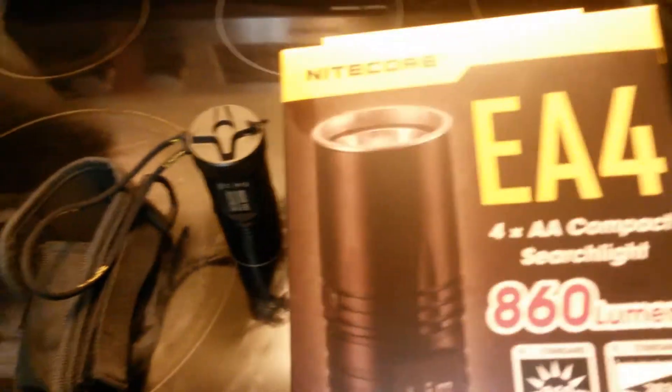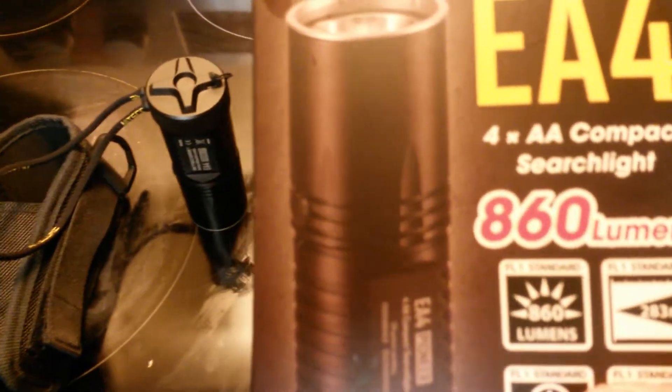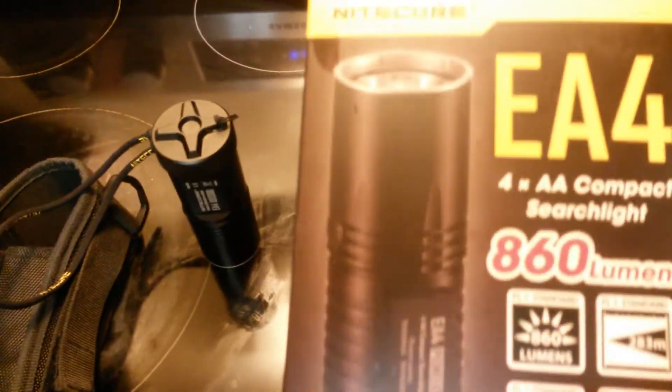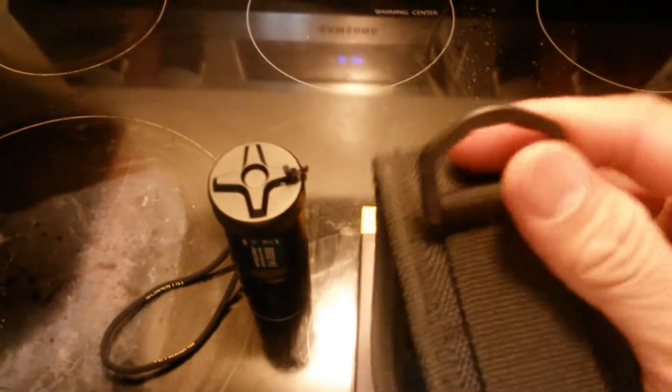This is my review on my Nikkor EA4 860 lumen pocket flashlight. Let you know what it comes with. It comes with a case, it's got a Velcro belt strap and a clip on top.